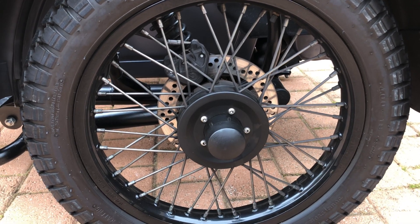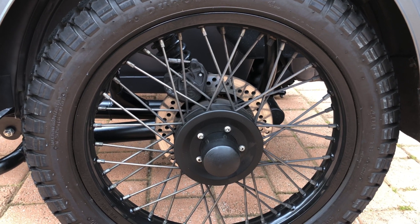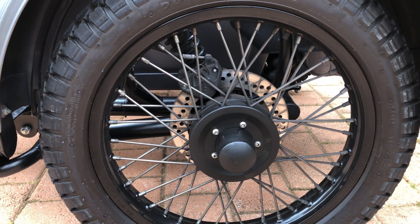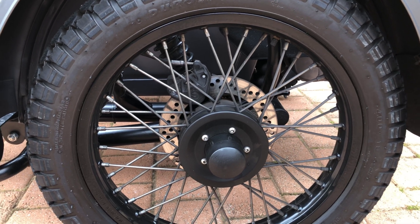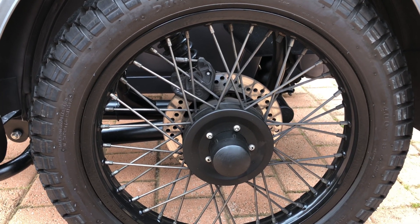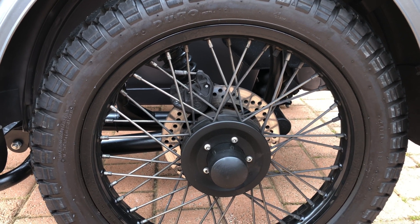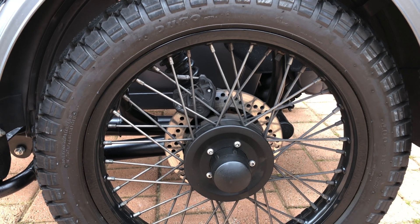Hello everyone, Frank here. If you're running one of these late model Ural sidecar outfits that are fitted with the Brembo brakes, today I'd like to show you how to set up the brake bias between the sidecar and the motorcycle brakes.